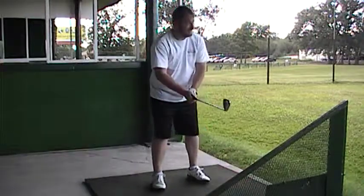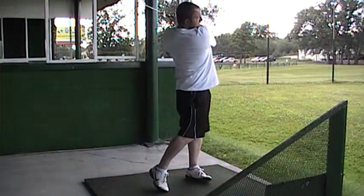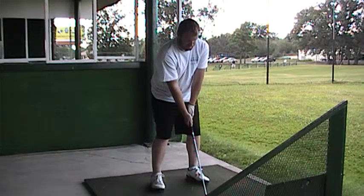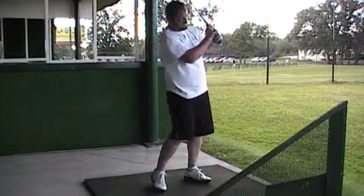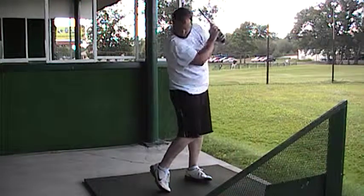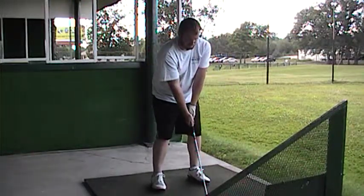Now we're on lesson number one. As Anthony takes practice swings, we'll talk about the basic setup. For balance, his feet are shoulder width distance from the golf ball. His hands should be under his chin, club head back at the ball — that gives him the proper distance from the golf ball. His grip looks pretty good, nothing to change. However, he was coming out and up through the shot instead of around and through.